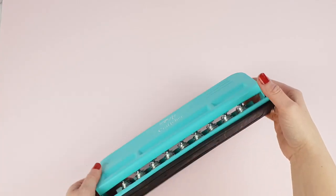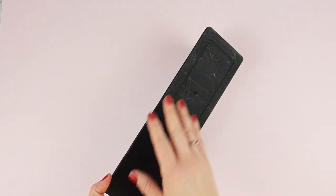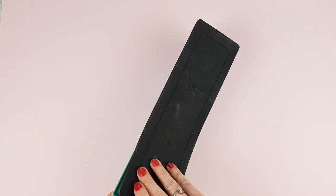The remaining paper from the perforations is stored in the base, and you can empty it by removing the black cover.